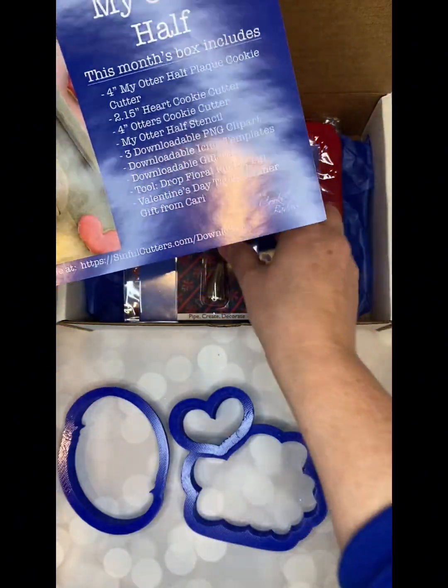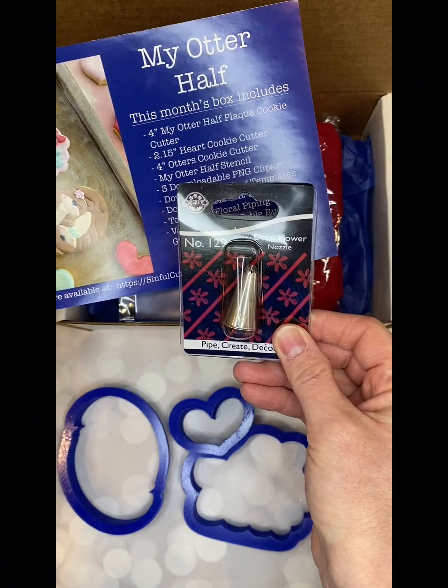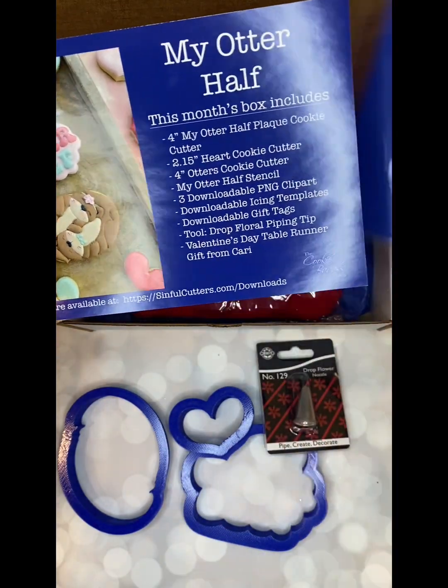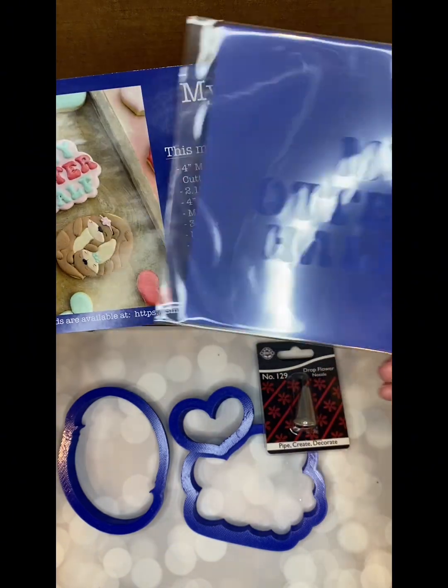You'll also see that the tool this month was the drop flower nozzle tip that did that cute little flower in her headband. You've got the stencil for the My Otter Half to go along with it if you choose not to pipe it.